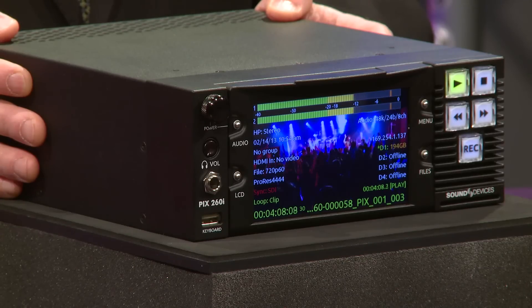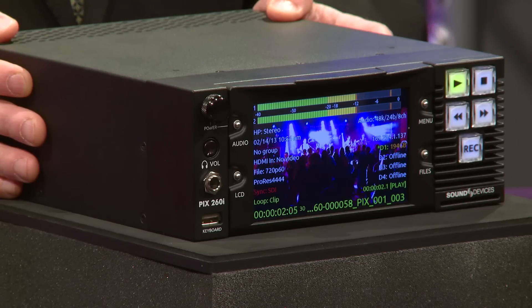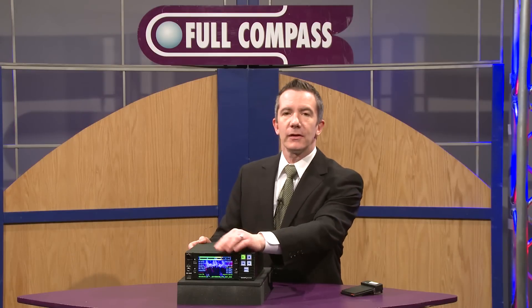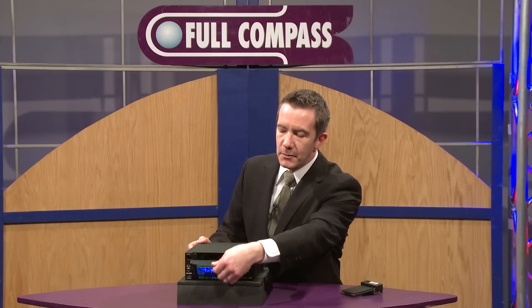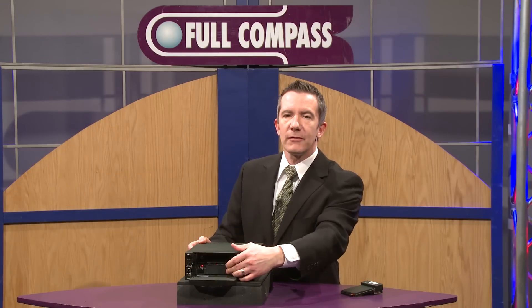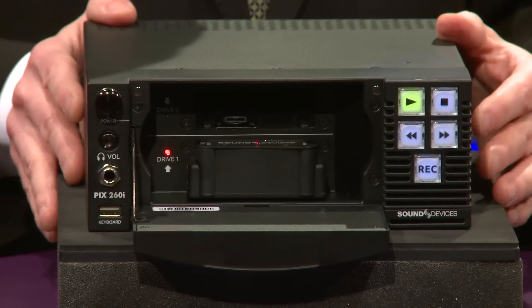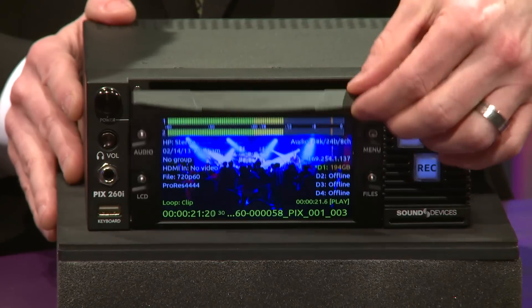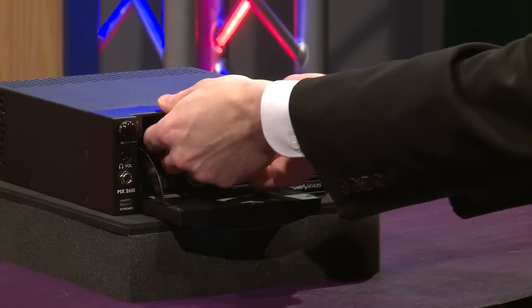There's a built-in hardware scaler and converter, so whatever your input, you can save to a format that you wish to work in. We use removable media for the device, and the PIX 260i accommodates a total of four simultaneous drives. Behind the door, we have our SSD drive slots — there are two in the front, and those work with the removable SSD drive using our PIX caddy.